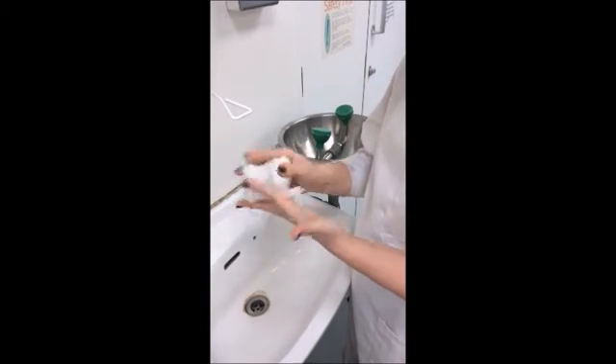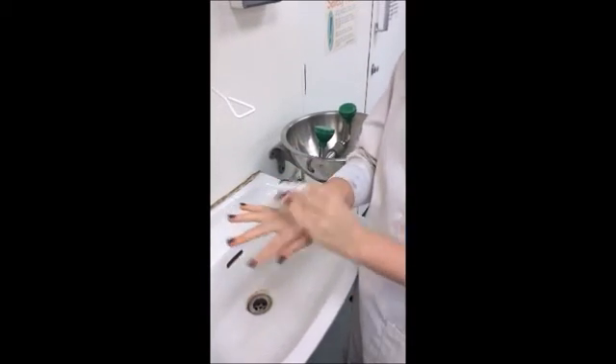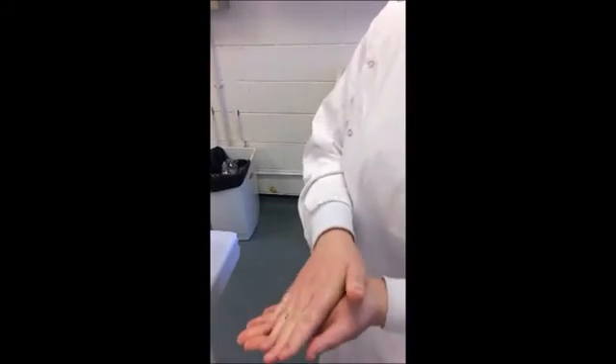This removes all microorganisms from your hands, so if you're in a hospital, a doctor would do this technique. This is the correct procedure for washing your hands with alcohol gel.